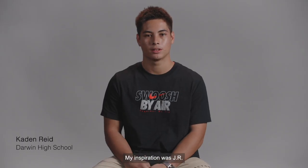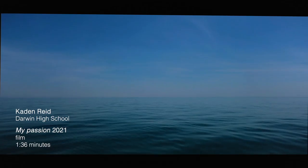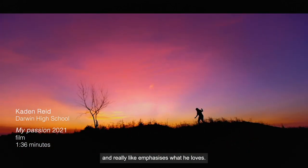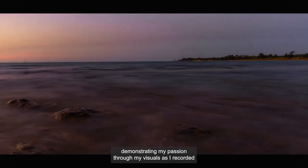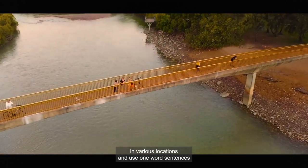My inspiration was JR Ali, who is a street photographer. He shows his passion through his visuals but uses more words and really emphasises what he loves. My artwork, 'My Passion,' is a video piece demonstrating my passion through my visuals as I recorded in various locations and use one-word sentences.